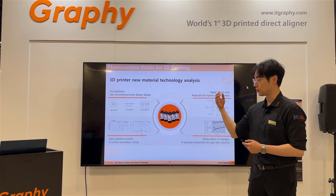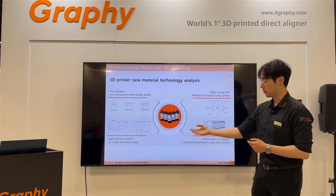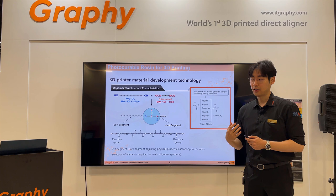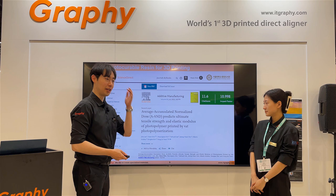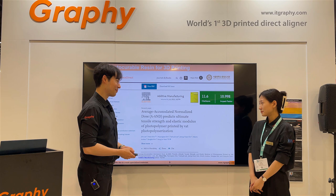The oligomer must be considered in terms of its structure, radical system, and dark curing system. Secondary curing also has to be considered. At Graphi, we synthesize our own cells and build up the chemical structure of the oligomer ourselves — polyol and diisocyanate are combined together to make our suitable oligomers. Chihuri and I studied together about the curing process during 3D printing. She is the first author and I am the second author on that paper.